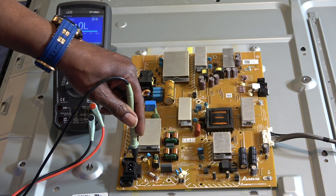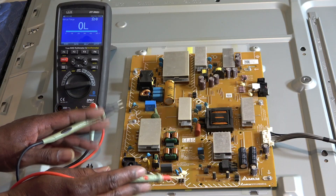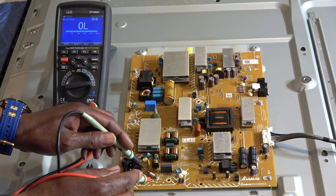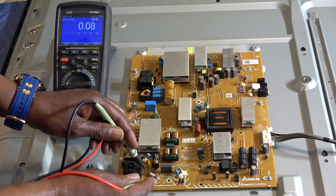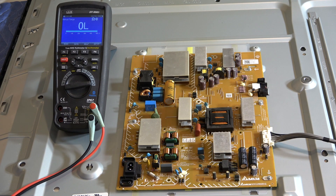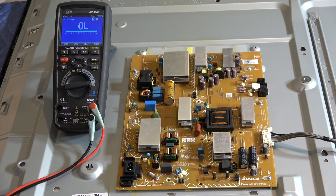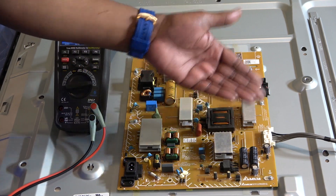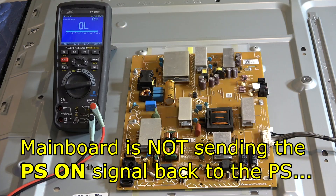My meter is in beep mode. Make sure it's unplugged — which it is — and the fuse is actually good. From there, rather than wasting time troubleshooting, I'm going to go to the connector that goes from the power supply board to the main board and check for standby voltage. If I have standby voltage, the problem is most likely the main board causing the dead set.